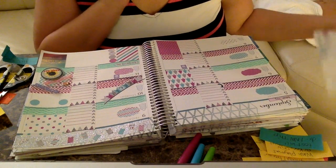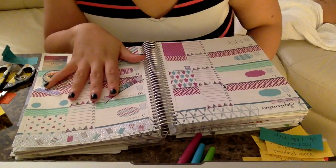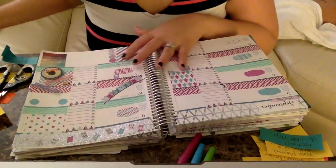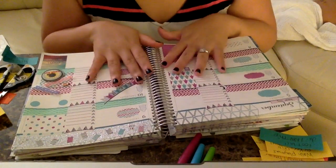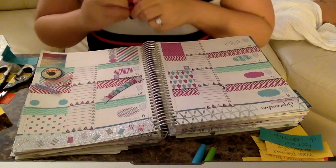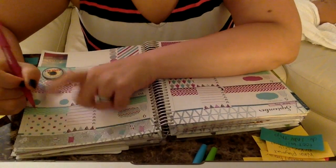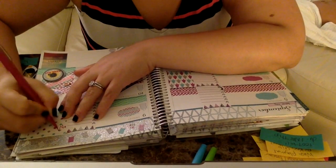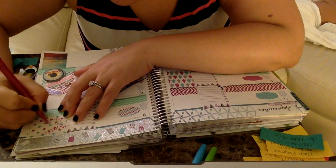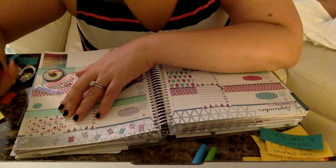I know some people like to fill all the white spaces in, but I personally don't, so I'm going to leave that alone. Now I can go in and start filling out things. First up is this little box because my baby boy goes two months old this week — Mateo is two months old! I can't believe time is flying by so fast.